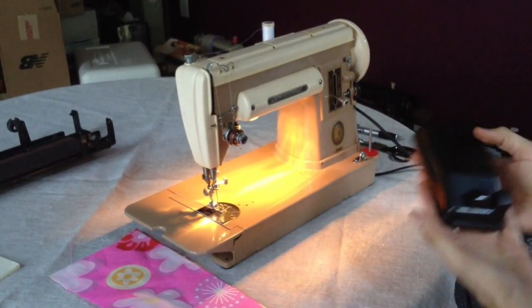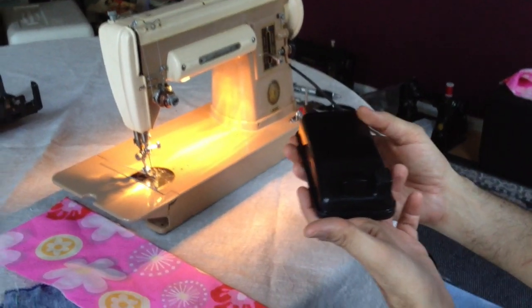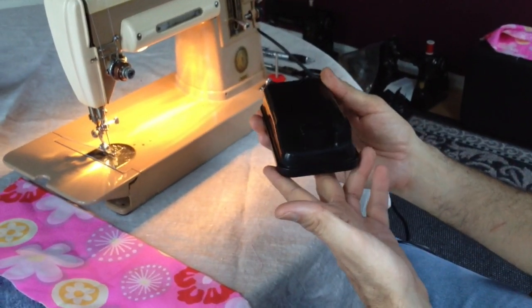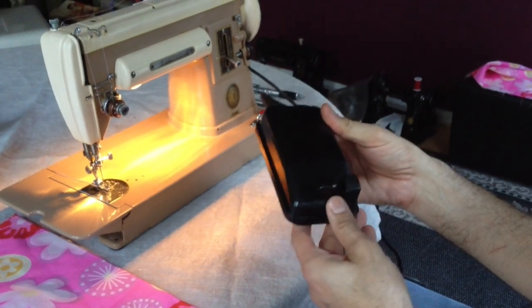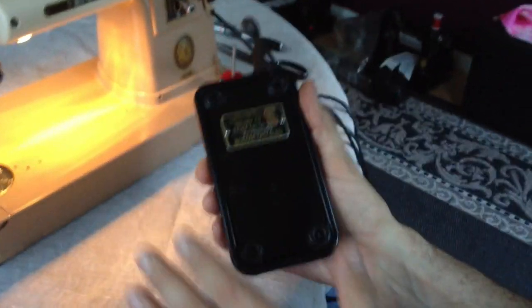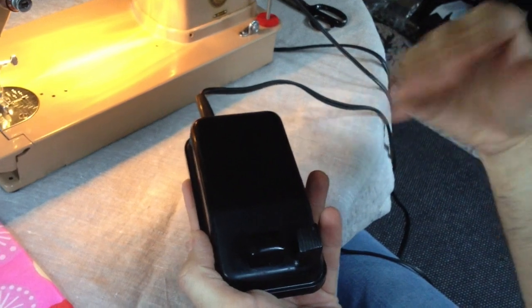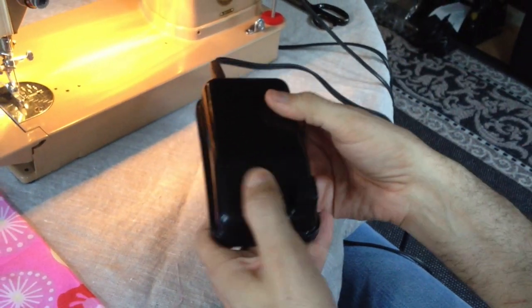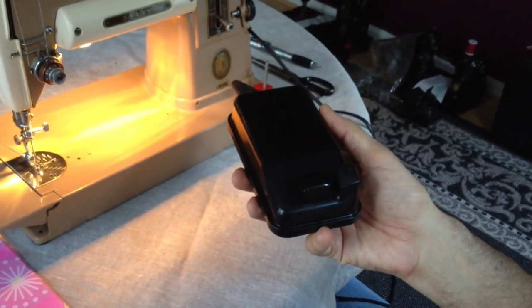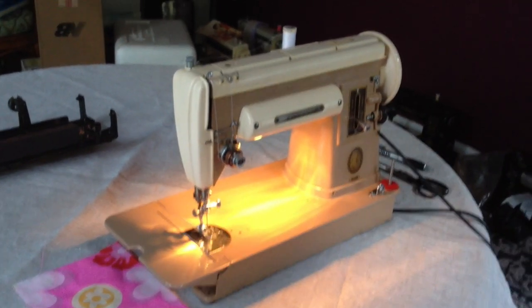We put in a replacement power cord — this is not the original, but the machine does come with the original Singer Bakelite foot controller. These foot controllers are fantastic, but very often they need cleaning. We removed the screws, took the back off, and cleaned the contact points because carbon builds up. Once you do that, the difference in performance is amazing. We've listed these things on the listing, but I thought it would be nice for you to see a video and see how the machine actually sews.